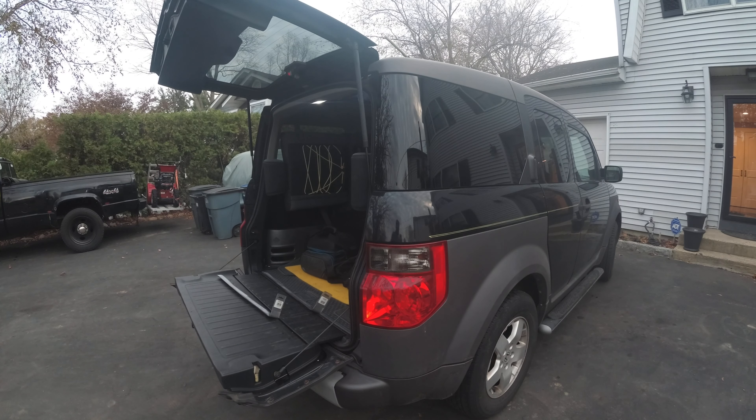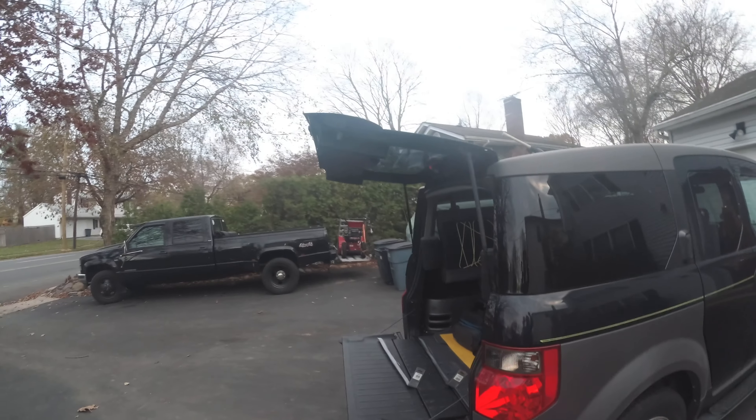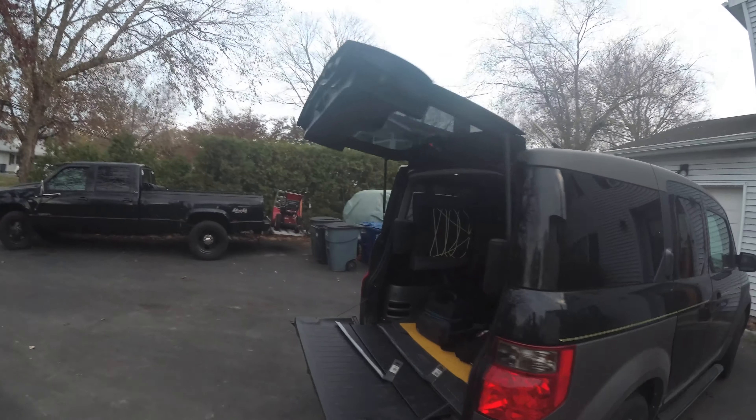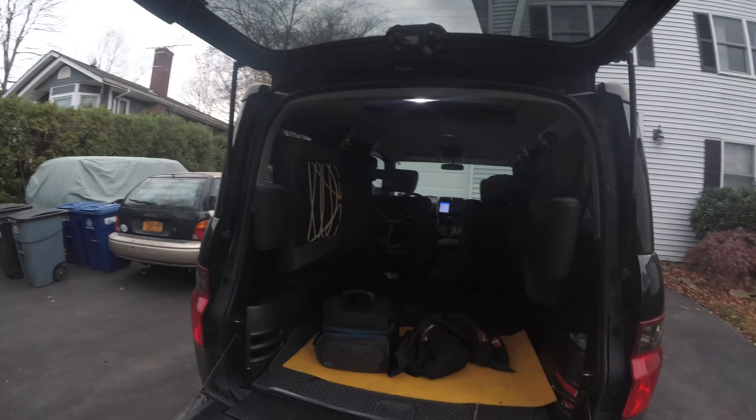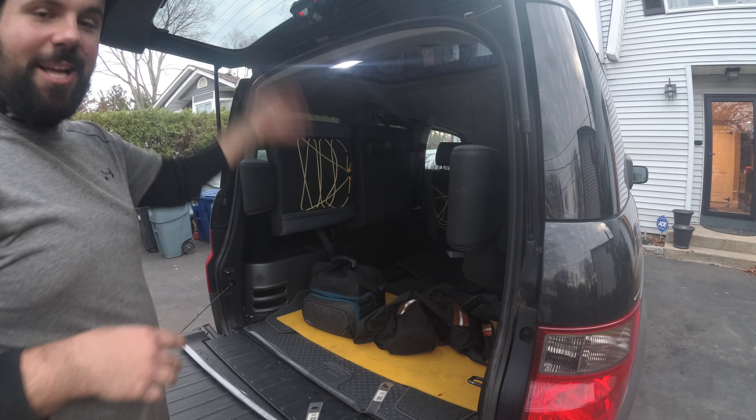As you guys can see, the roof only opens up a certain amount. I went to go transport something and look what's missing. I had my aerator in here, I left it out and was transporting it home.